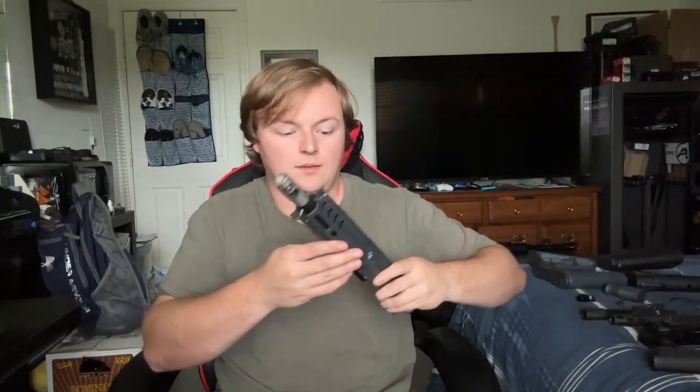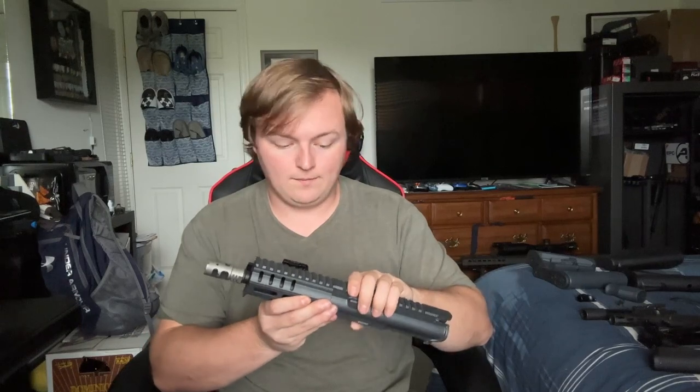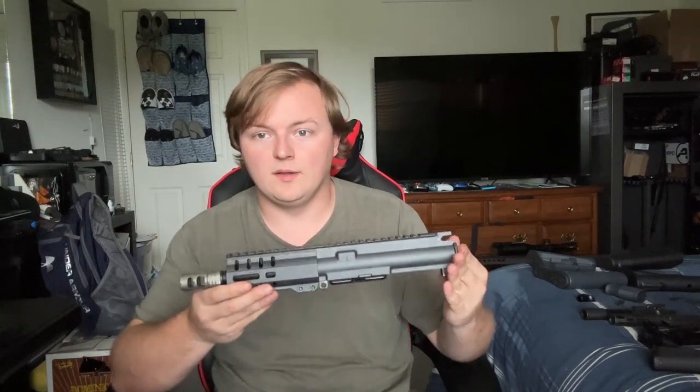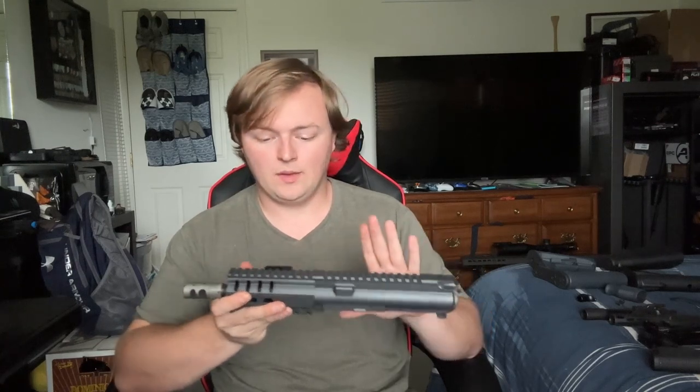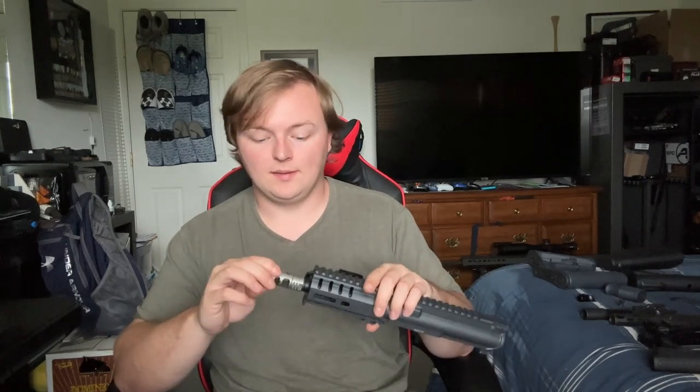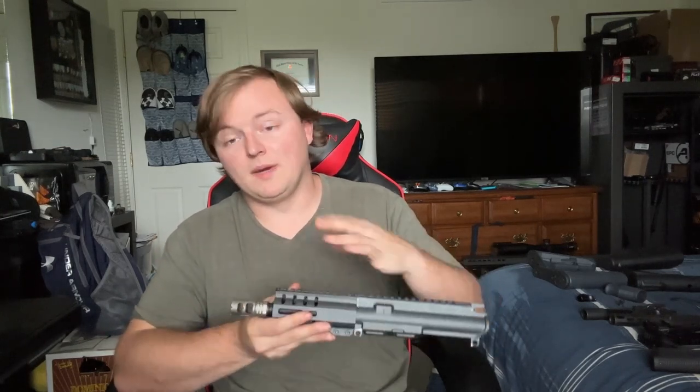Now, I already grabbed the upper for you. What I have here is a 7-inch upper. This one matches the gray theme that we already have going on with the Banshee. And I even went with a gray muzzle brake. We can swap this out if you'd like, but in my opinion it just matches the gun very nicely.